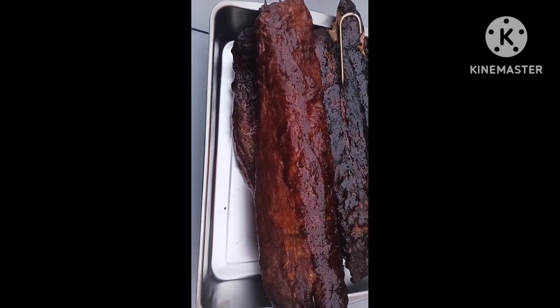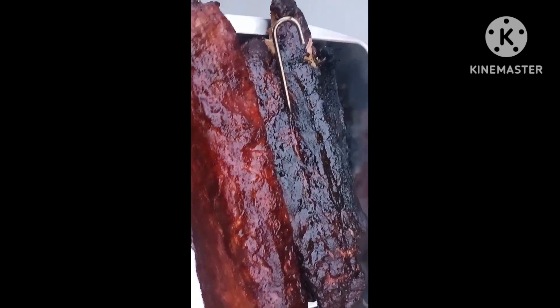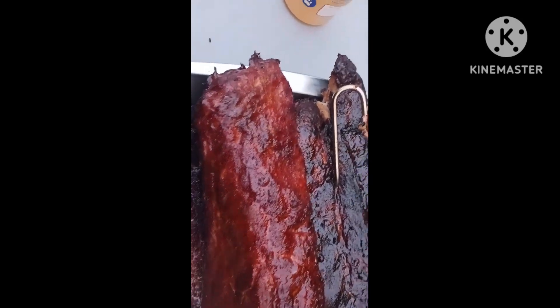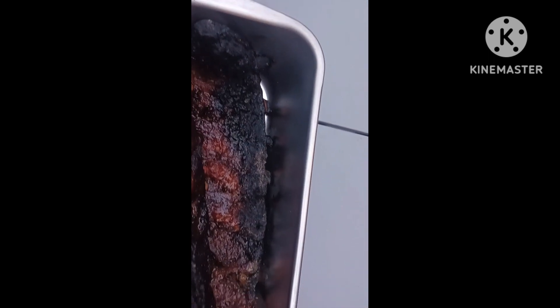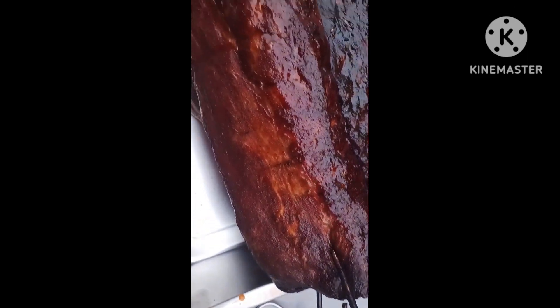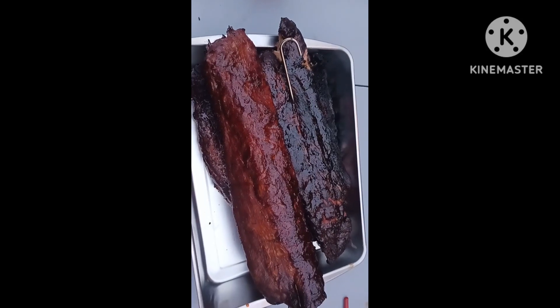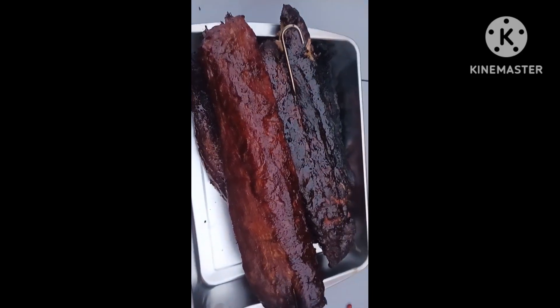Hey guys, welcome back. So this is the end result of the ribs that were in that pit barrel. I came back to check on them and I had a couple ribs — this one here and the other spare — down in the damn charcoal. So I guess they're a little done, wouldn't you say? I don't know how long that's been in the burnt section, but that's not good. But yep, here's the ribs. Other than that guys, thank you for watching. If you have not subscribed please do so because there will be more videos coming soon. Thank you for watching, bye bye.